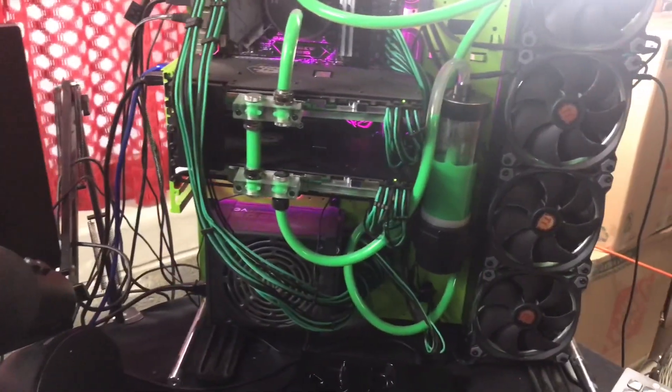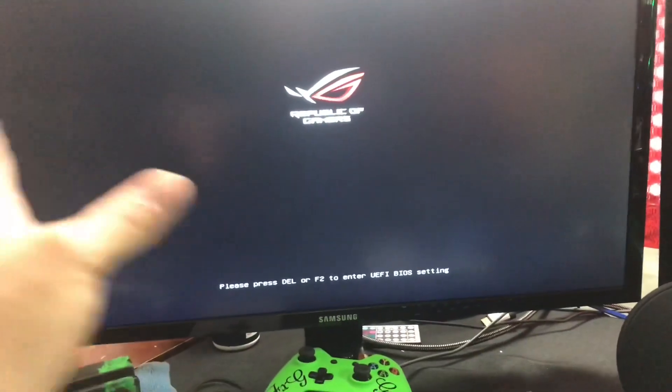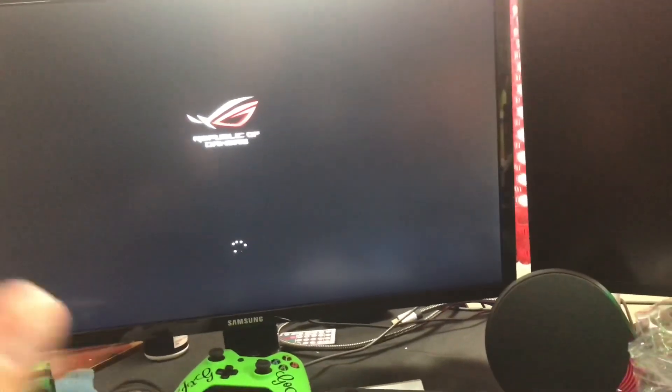All right guys, I have it on, but so far it was only displaying on one screen and it made everything huge — like 1080. It's only reading off one monitor. Weird stuff happening right now. I restarted it, hopefully it works. I'm gonna try to get both screens up, so hopefully in the next video I have some answers for you.